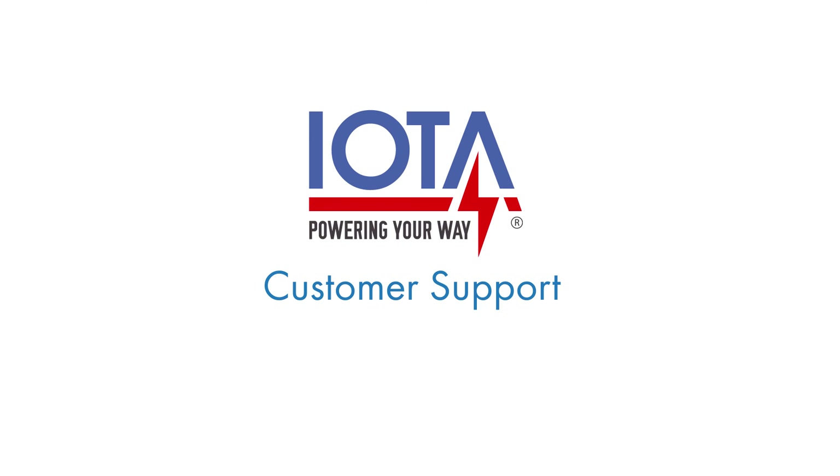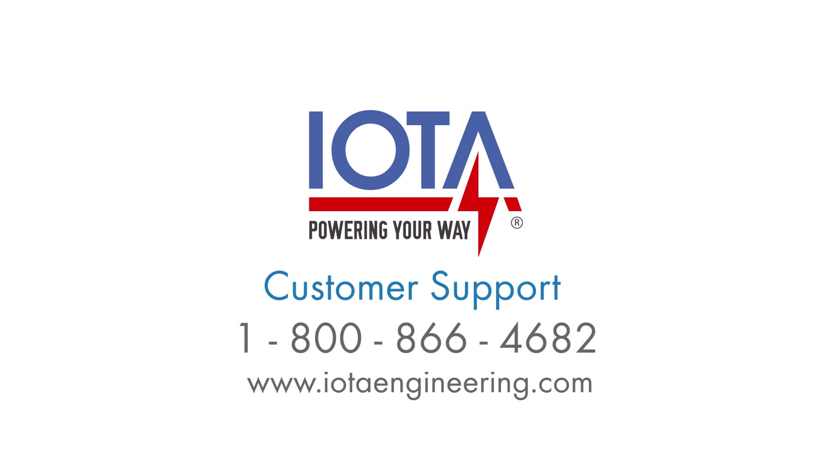For any additional questions about the IOTA ETS, or to determine whether it would be right for your fixture, please call IOTA customer support or visit us online at iotaengineering.com. Thank you for watching this video and have a nice day!